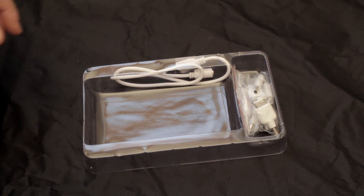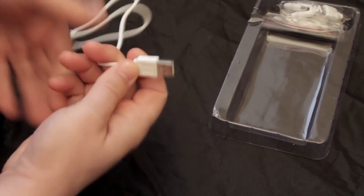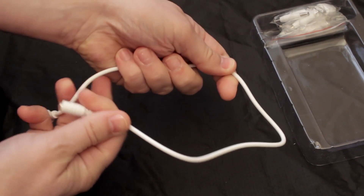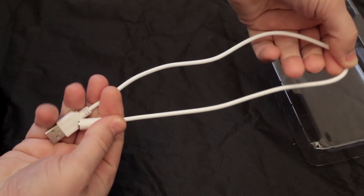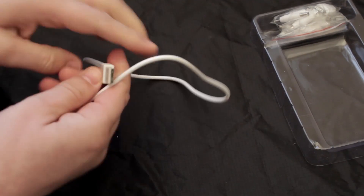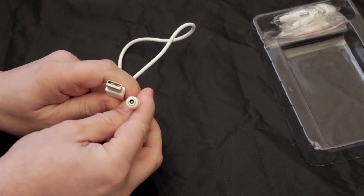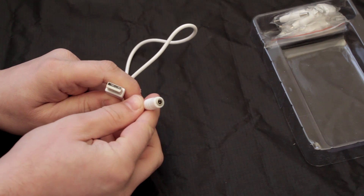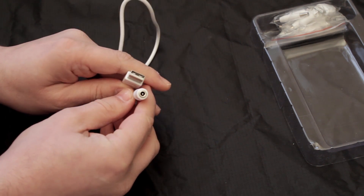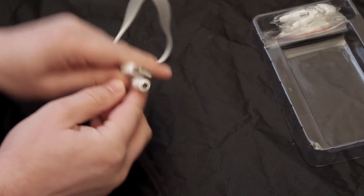Moving on to some of the accessories, we've got the power cable. This is used for both power out and charging if you put the mini USB on. This cable is very short — it's only about 2 feet long. Later on when you see me using it, I'll be using an extension cable coming from a charger. So USB on one end and the small adapter on the other.